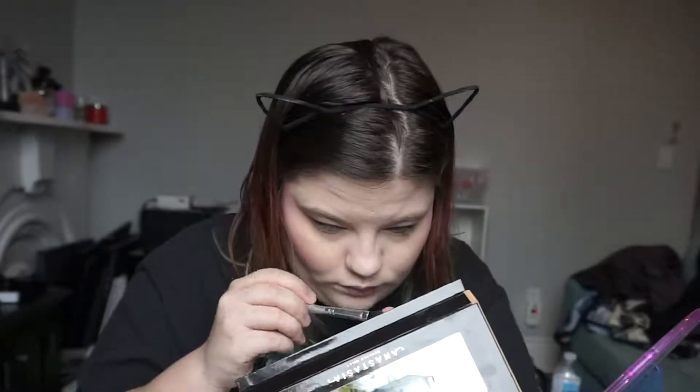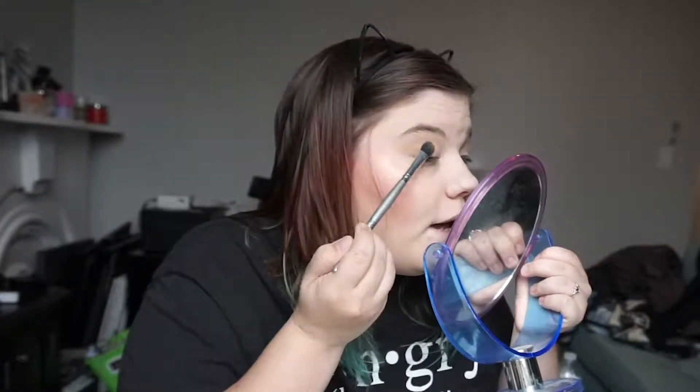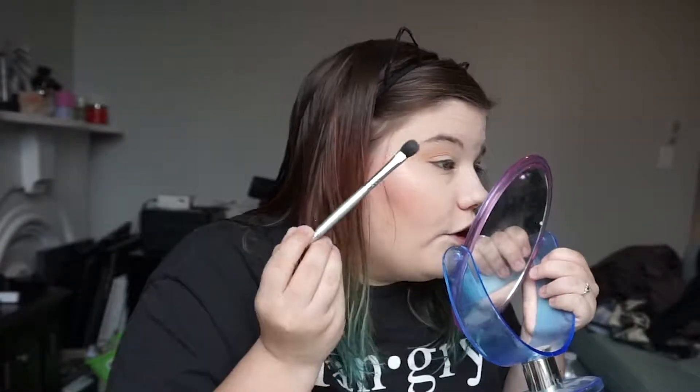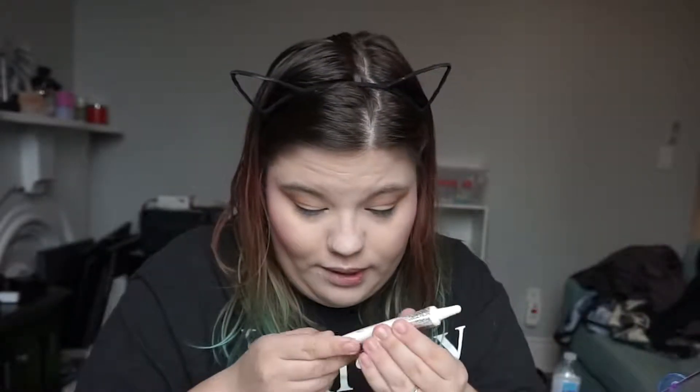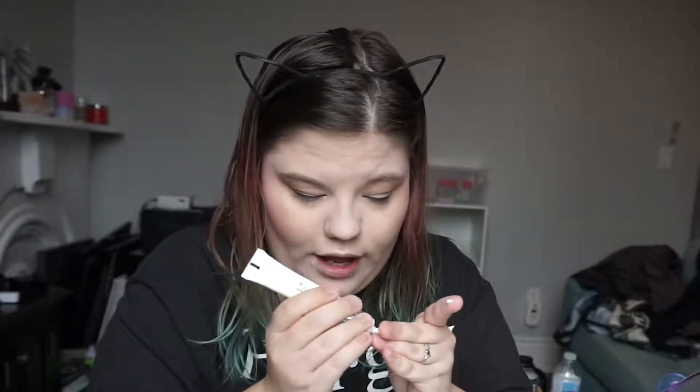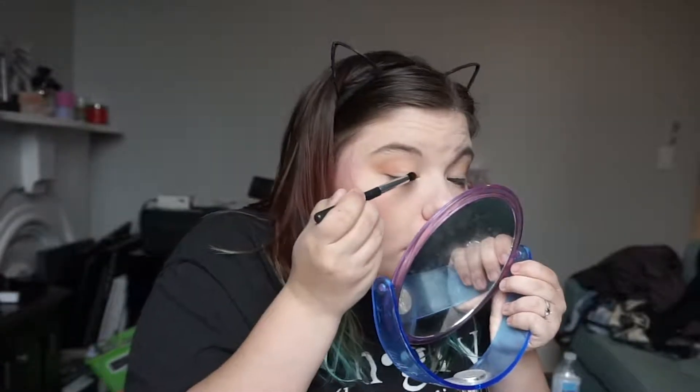Once that's laid into my crease I'm going to build it up using a fresh brush with a little bit of the shade Burnt Orange — and the truck from earlier is going to be backing up again by the sounds of it. I just pop that in and focus it on the outer edge on both eyes. Then I'm going to come in with my Hard Candy glitter primer — you don't need a whole lot of that, just a tiny little dot — and I'm just going to put that just in the center of my lid. Then I'm going to come in with a nice dense brush and go into the shade Bronze and lay that over where I placed the sticky primer.